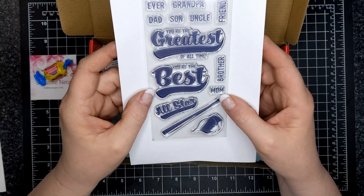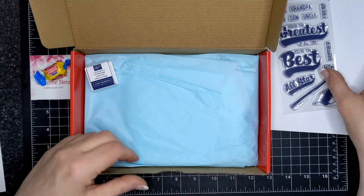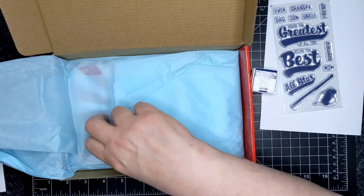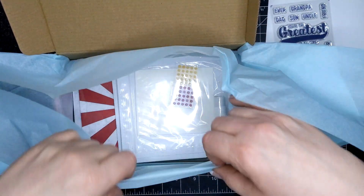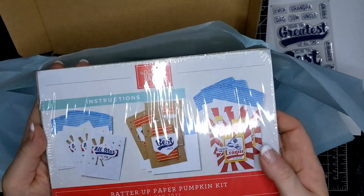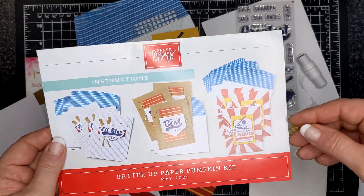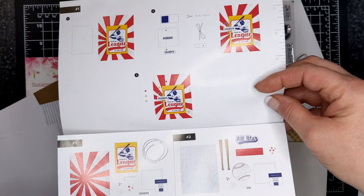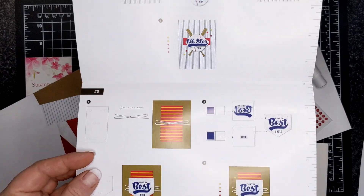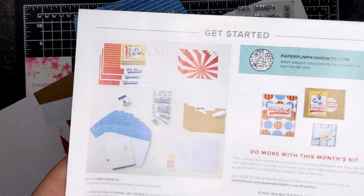So this is the stamp set in the Batter Up paper pumpkin. There's a lot — it's masculine for sure. Baseball themed, yes. You get a Knight of Navy ink spot, and here are all the components that you are going to get. This is what they're supposed to look like. And if you notice, the instructions here are in color — first time ever. It is a three-page fold, and you still have the ruler on the right-hand side, which I always find awesome. It's a great tool.